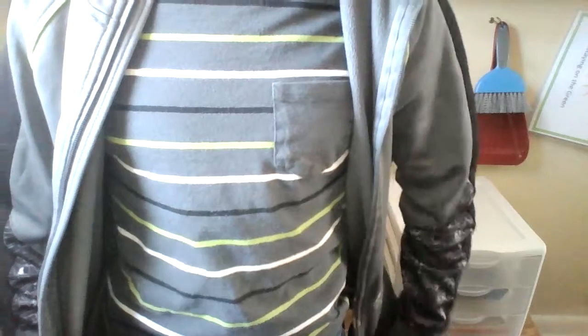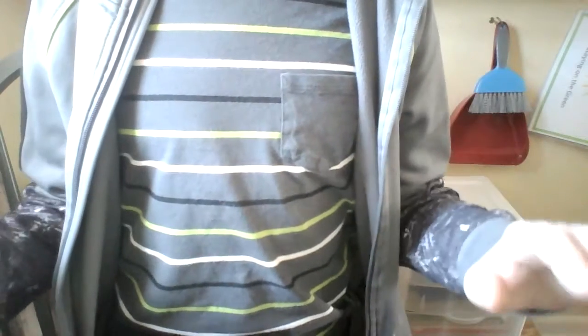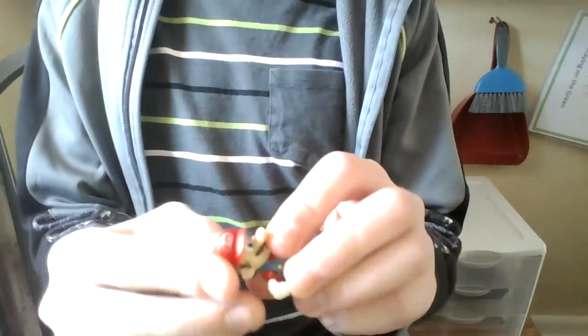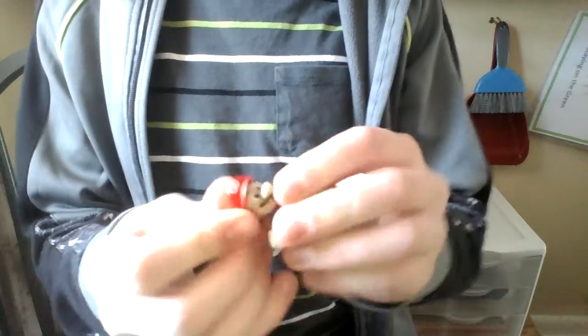Hey guys, it's me Caleb. I'm starting a new part of my channel as a 2018 update — I'm calling it Cool Crafts. I'm going to be doing all these different crafts. For example, I'm taking this Mario figure, I took the hat off, and I'm going to make it into a Super Mario Odyssey figure.